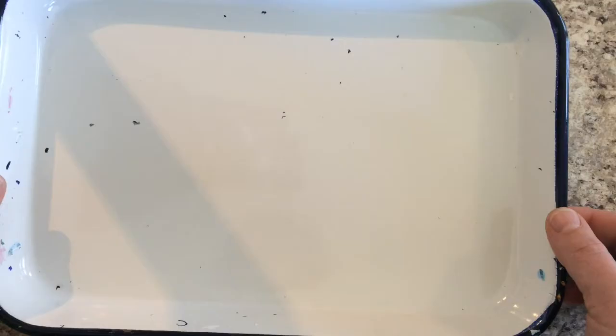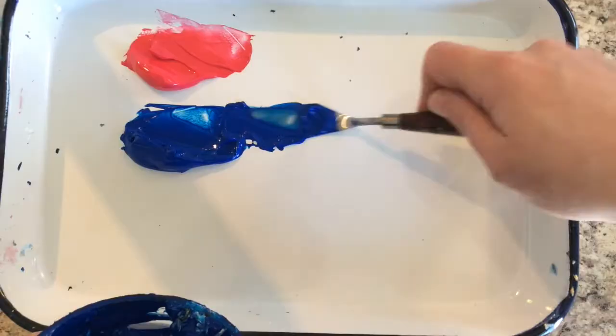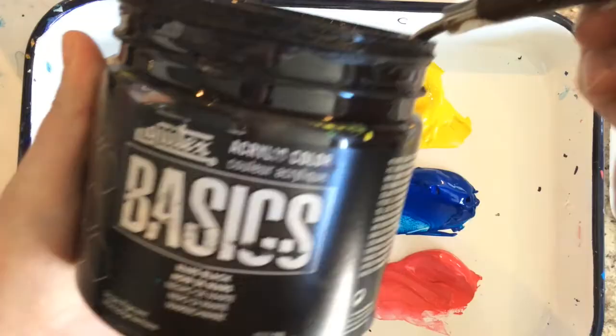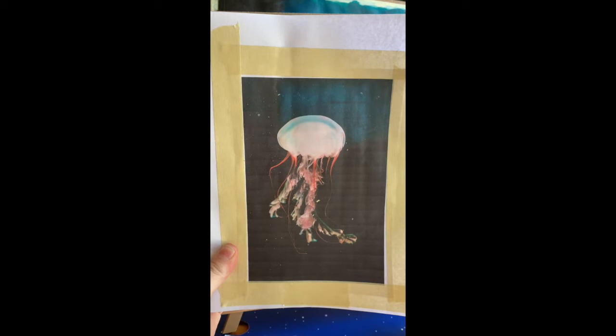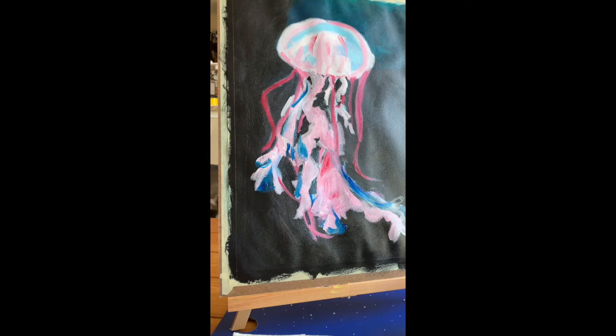Start by looking at your image and decide on your colors. I'm using just primary red, primary blue, primary yellow, plus white and black, and mixing all my own colors for this particular painting demonstration. Looking at my image, I've decided I'm going to start with my background, because it makes the most sense to block that in first and it's my darkest area. Here is what I'm working toward — let's get started and I'll show you the process of how I got here.